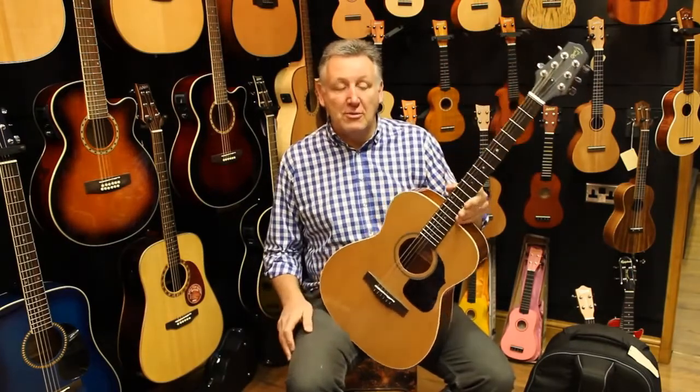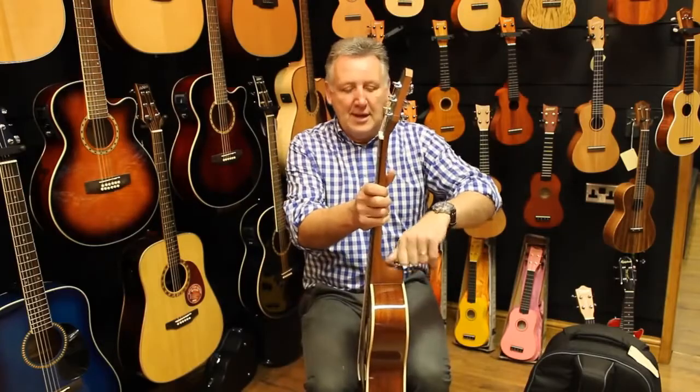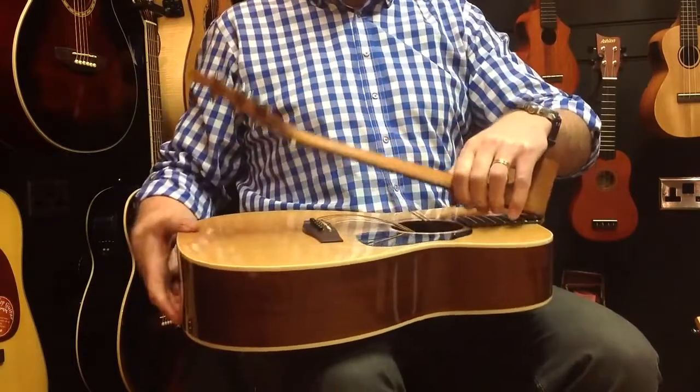Straight after playing it like this, I take the guitar and with just a few turns of this grub screw on the back, I fold the guitar in half and put it together like that.